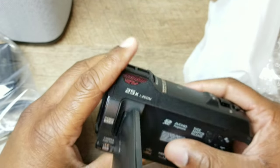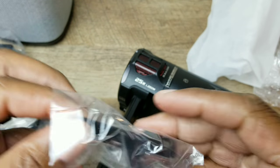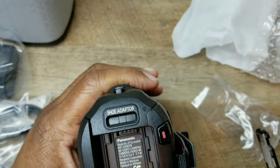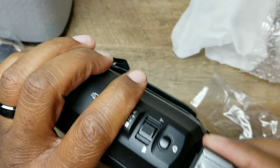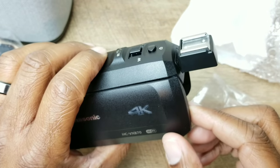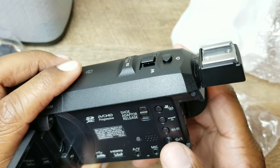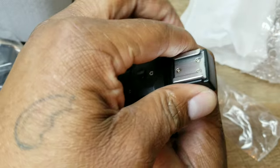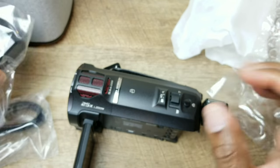Let me show you some of the attachments. With the shoe mount, you push it in right here — you'll hear a click and it's in. You put your external camera or external flash on there, and if you want to release it you just push down and pull it out. That's your shoe mount.